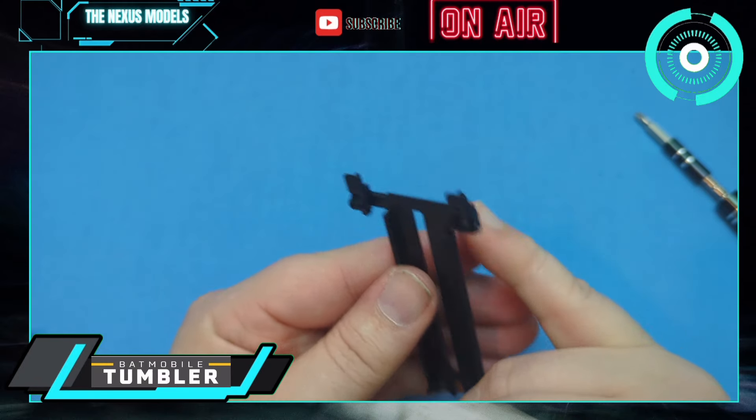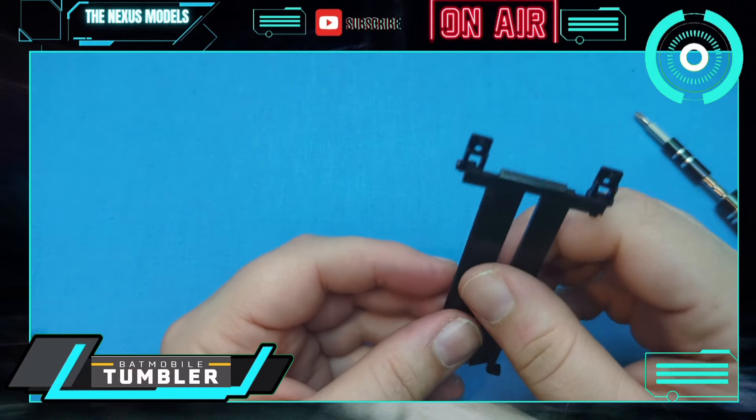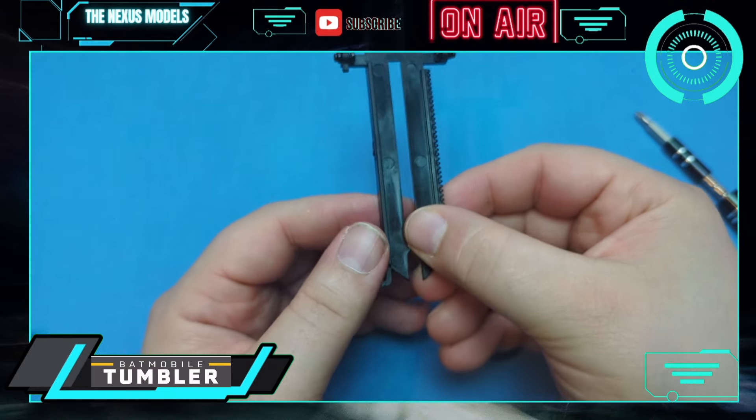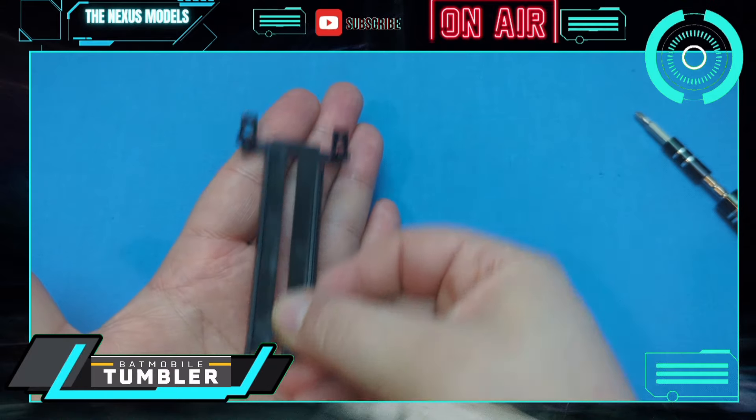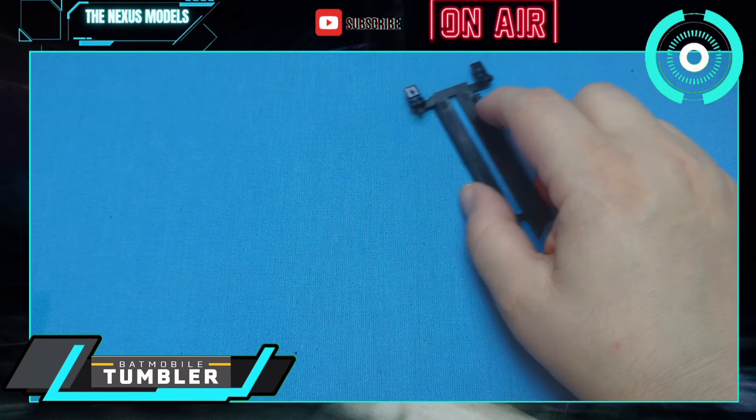But yeah, this is going to be the mechanism that pulls — so this, I would imagine, will be attached to the windshield, and then it will be retracted back. Anyway, that is what you get in issue 87.